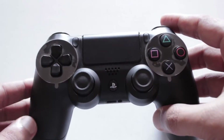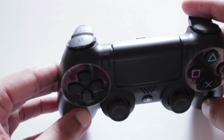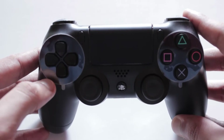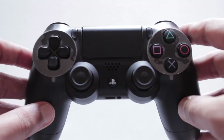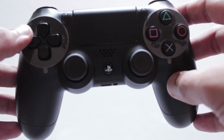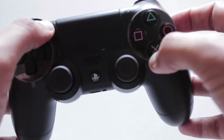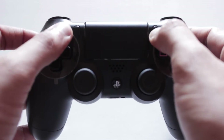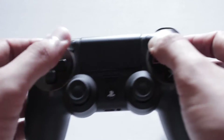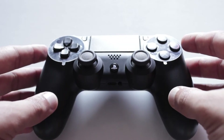The most significant change after the trackpad is the share button right over here. You can see it — there's a share button, and what you can do with it is just click on it whenever you're playing. The PlayStation auto-records your gameplay and you can share it instantly on the internet, on Facebook, or even using Twitch or Ustream. That's a really cool functionality built into the controller itself. I don't like the position of it though — the options button and the share button are really awkwardly positioned.